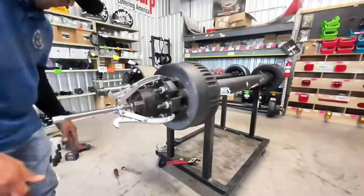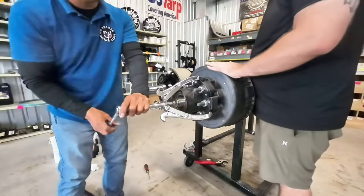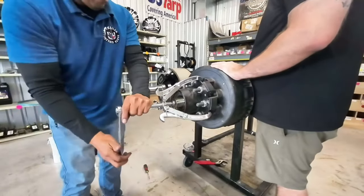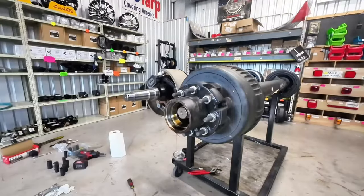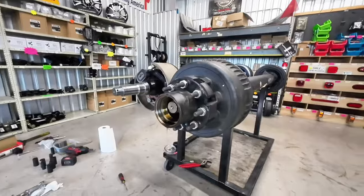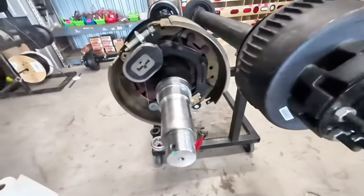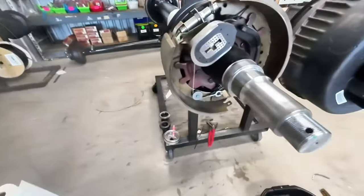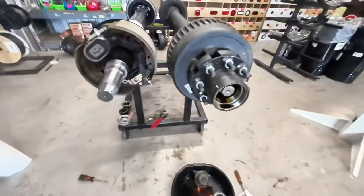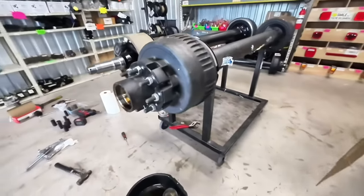Now we're taking off the Dexter. Last video, we didn't have this cool tool and it made for a pretty funny video trying to take these off without the proper tools. We have the Carter hub and drum off the 12,000 pound axle right now — nice and fresh, brand new. We are about to remove the Dexter hub and drum off the 12K Dexter axle.